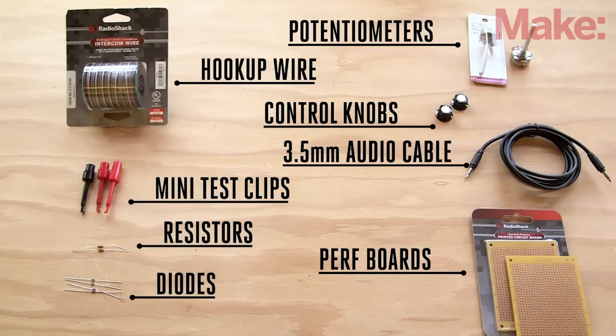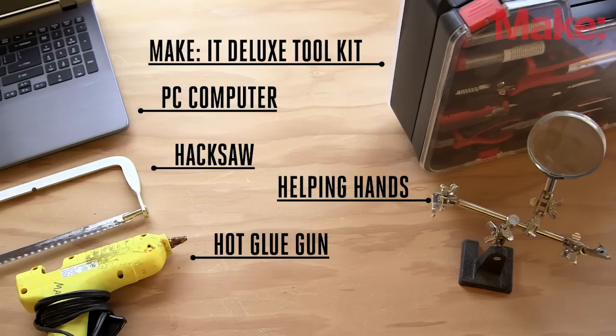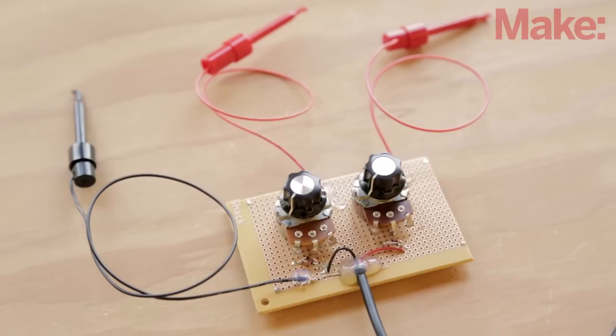You only need a few basic components to make this project. You can head on over to your local Radio Shack or pick them up online. You'll also need an afternoon and just a few basic tools to complete the build. It's a great project for even a beginner, and the final oscilloscope will be very useful, even if you're a seasoned maker.